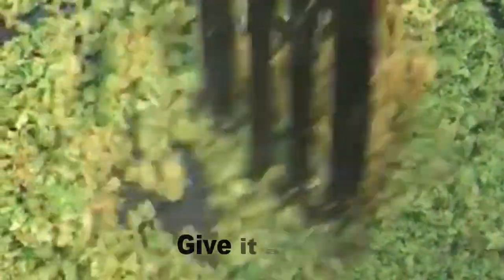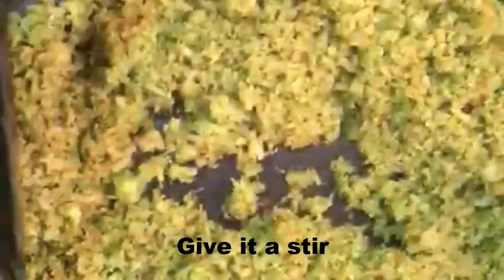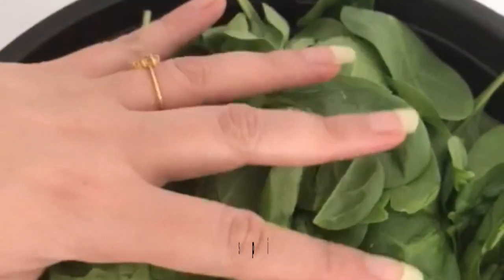Broccoli and cauliflower both resemble a miniature tree to me. They are a great source of vitamin K, vitamin C, and folate, and are loaded with fiber and antioxidants. So if you don't have broccoli, you can definitely replace it with cauliflower. Let's switch off the gas and keep the stuffing aside for cooling.